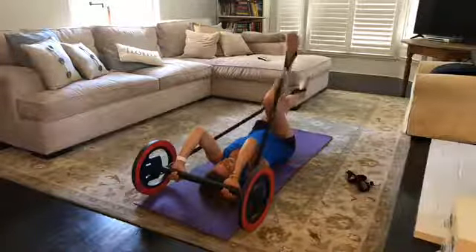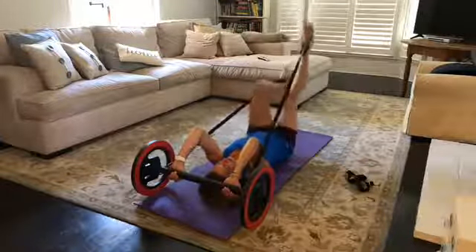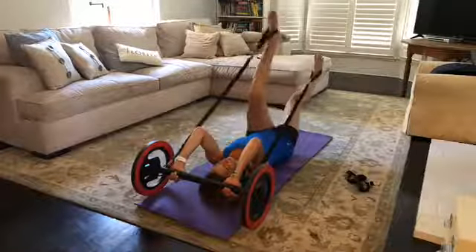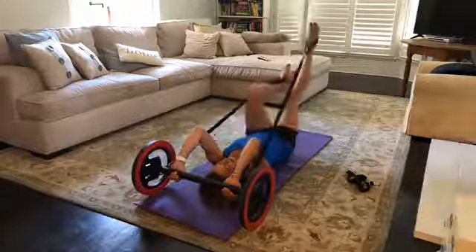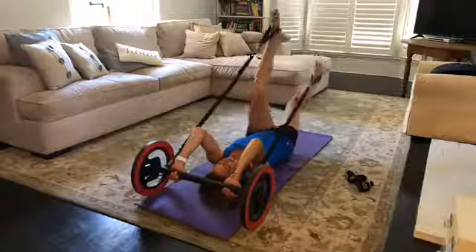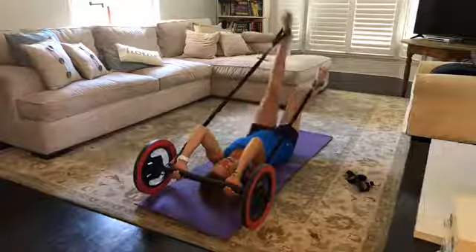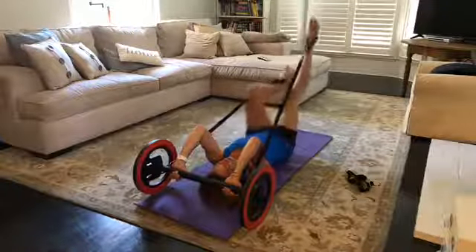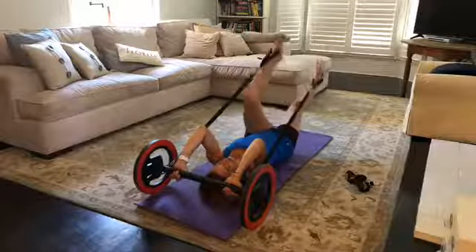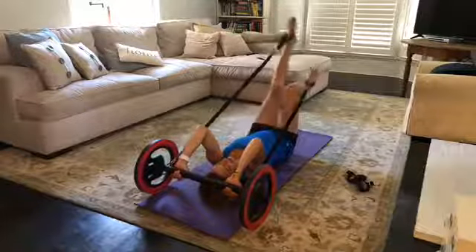Think about pressing the base of the skull into the mat so the chin is not pushing up toward the ceiling — reaching the crown of the head toward the back of the room. When doing the bicycle, keep everything in line: the knee stays in line with the hip and ankle, all within your little box on the mat. Now we're going to back pedal.